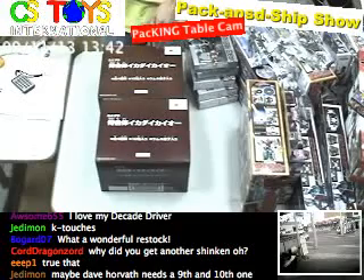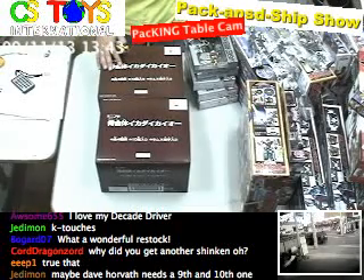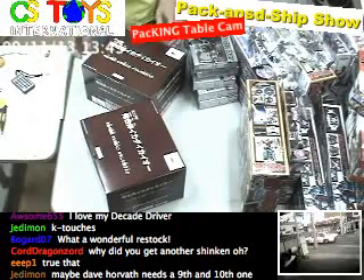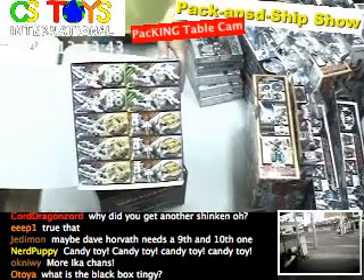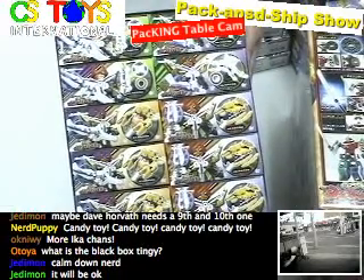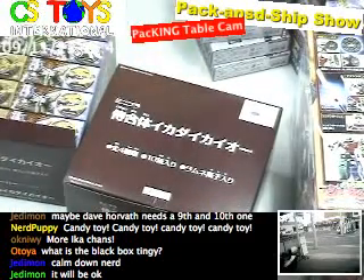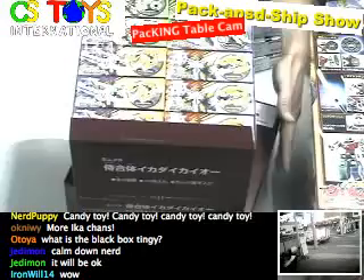Samurai Gattai Ika Daikai-O. This item has been out — the complete set has been out for a while — but our wholesaler found it, and the whole box. So it's going to be complete. We have 10, 20 — making a set of, I believe, 2 complete sets. They are ready, and we will be putting them on the web store.